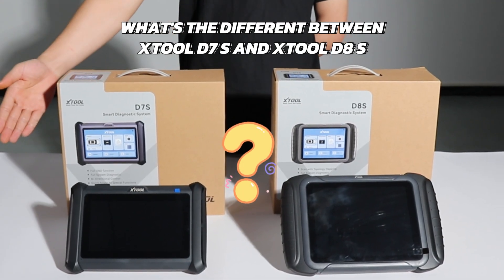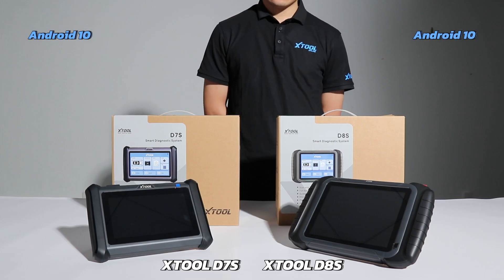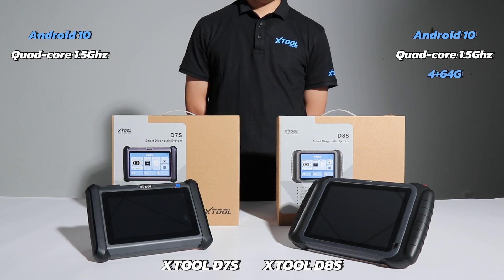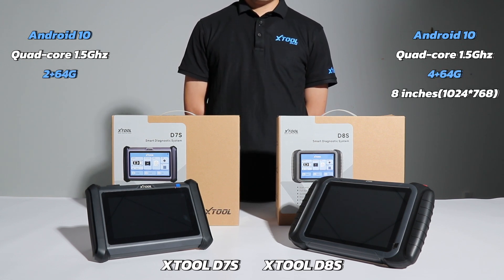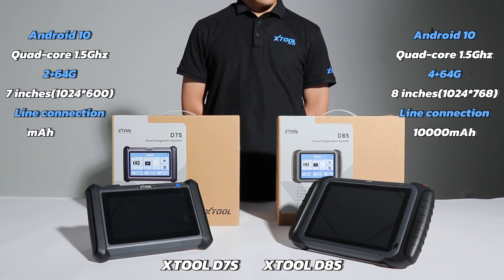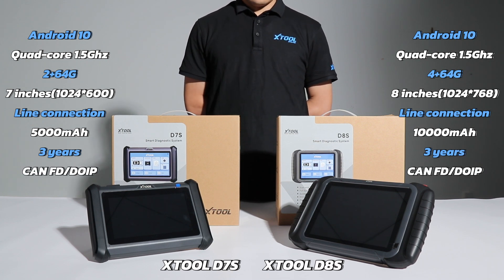What's the difference between Xtool D7S and Xtool D8S? Operating system: Android 10. Processor: Quad-Core 1.5X. Memory: 4GB / 64GB vs 2GB / 60GB. Screen size: 8 inches vs 7 inches. Line connection. Battery: 10,000 mAh vs 5,000 mAh. Free upgrade: 3 years. Supports CAN FD.